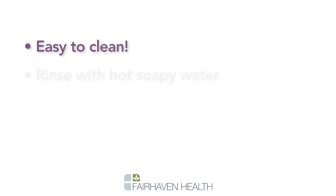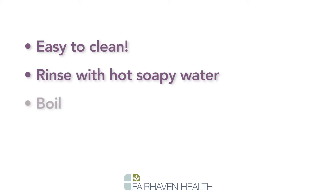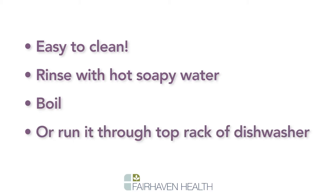To clean the milk saver, simply rinse with hot soapy water, boil, or run it through the top rack of the dishwasher.